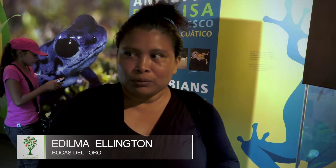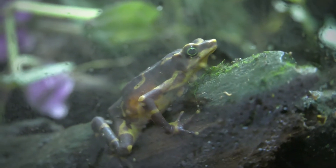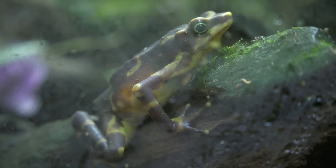Today I learned the difference between a frog and a toad. I did not know that the toad walks and that the frog jumps. I thought that the difference was one bigger and the other smaller, but today I learned that there is also a small toad.